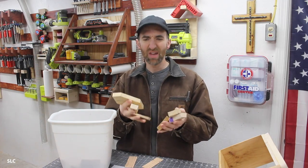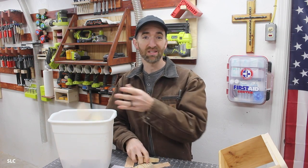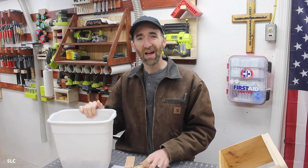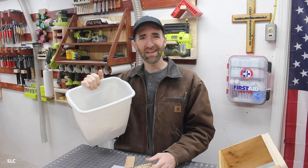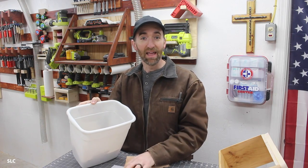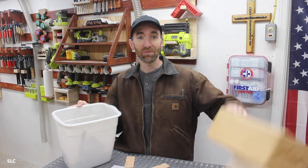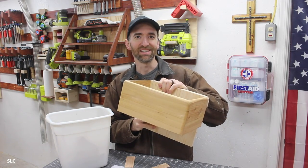Whenever you complete a project, you usually have lots of scrap left over. Some of this scrap can be used for later projects, and some I just like to toss in the burn bin. I have a nice little trash can here, but a lot of times I misplace it or just can't find the stupid thing. And I'd love to put my trash in it, but I just can't. That's why I created a nice little wall mount so I can always be able to see it.